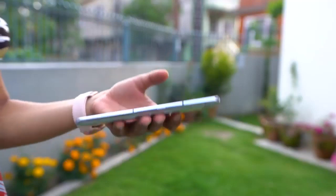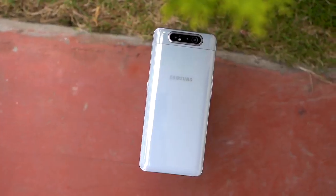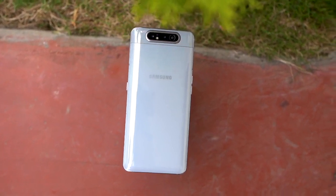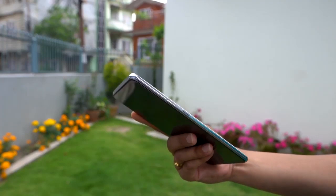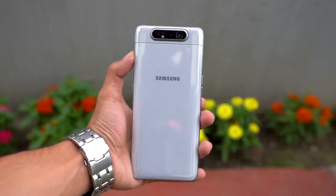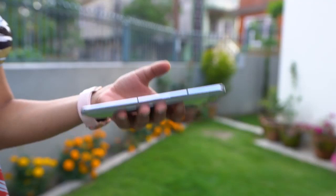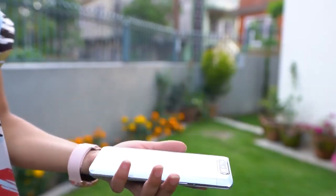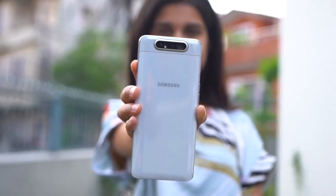Now, this is a huge phone and pretty heavy at that. And as soon as you hold it, you will know what I am talking about. I would not call it ergonomic either, because the upper portion is way heavier than the lower portion, which should not be a surprise considering the rotating camera module sits at the top. The unit I have is in sort of an off-white color, which looks very unconventional and appealing at the same time. There are metal frames surrounding it that add to the durability. The glass back looks and feels good in the hands, but the phone is considerably heavier than others and it's large, so it might not be the most comfortable for people with small hands.